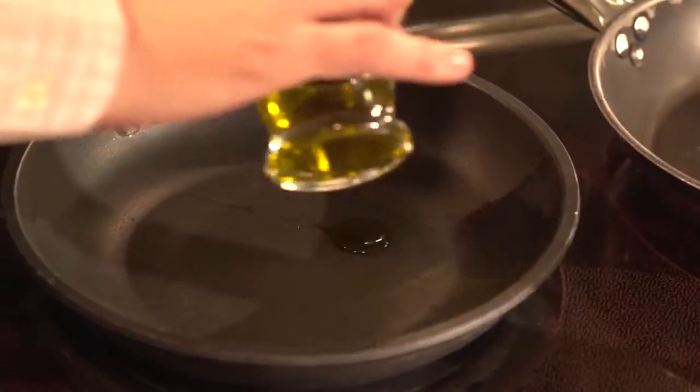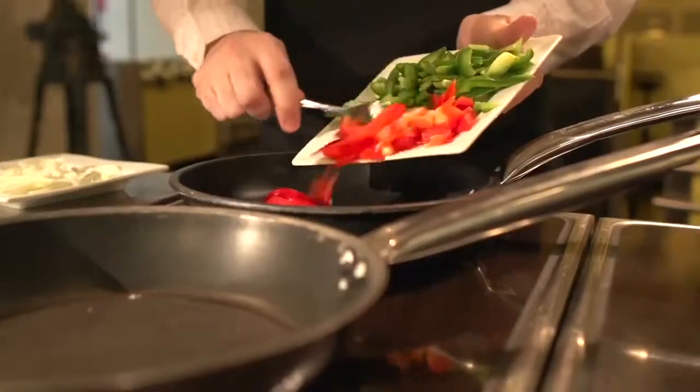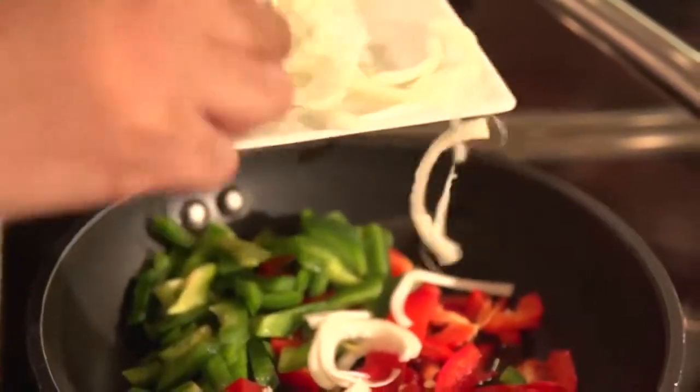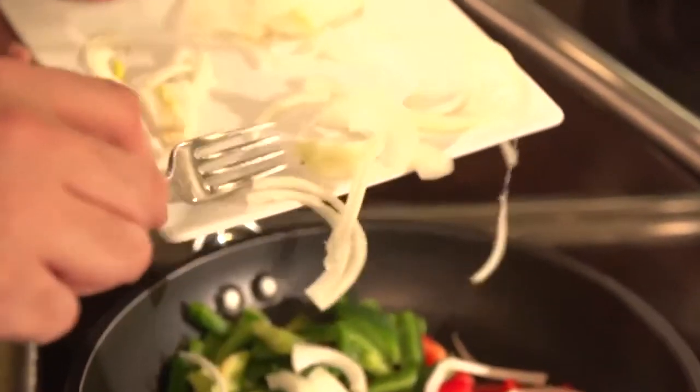We don't want it to be really hot. What I like to use when I'm cooking is olive oil — we just need a little bit. I will just make sure we have a little onion so we add a little flavor. This is really typical in Mexico.